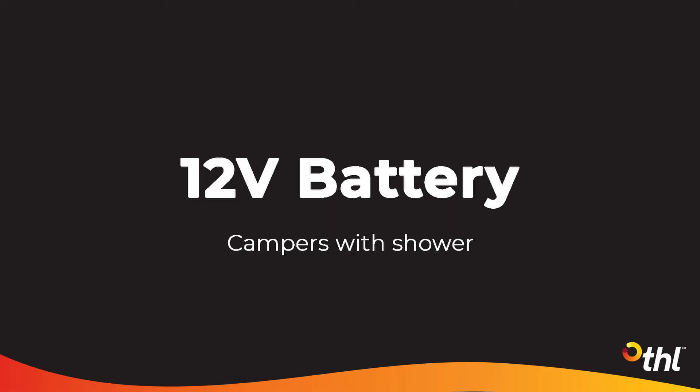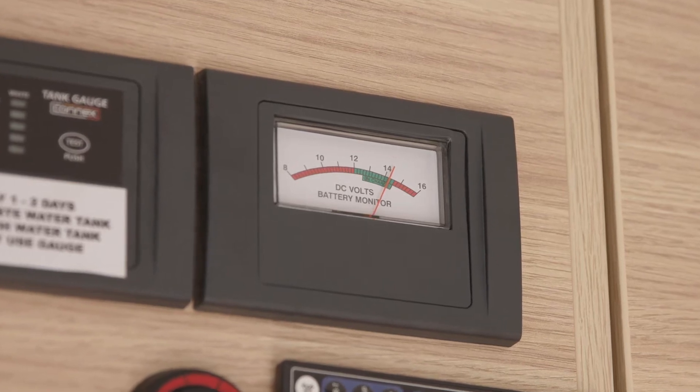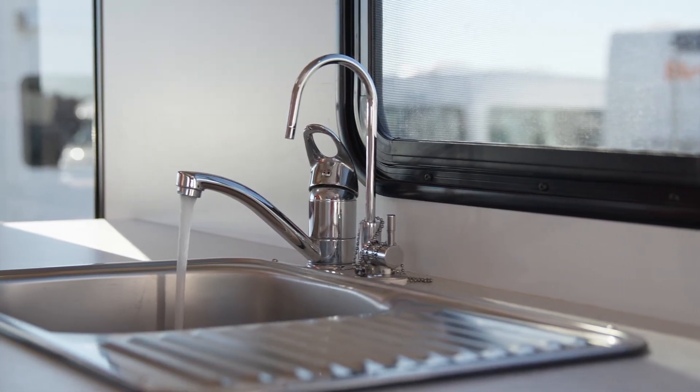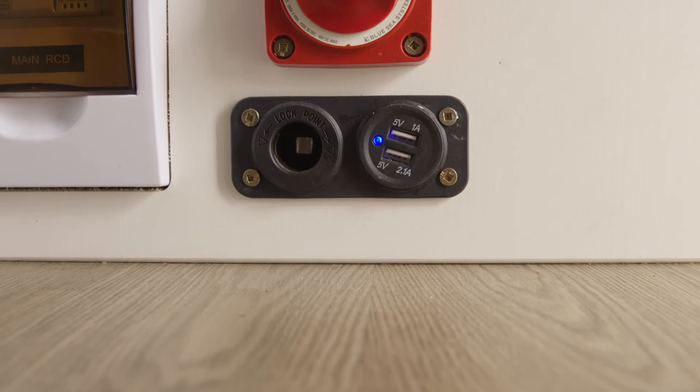The 12-volt house auxiliary battery in this vehicle supplies power to the fridge, house lights, water pump, water heater, stove ignition for electric hobs, and USB ports if fitted.